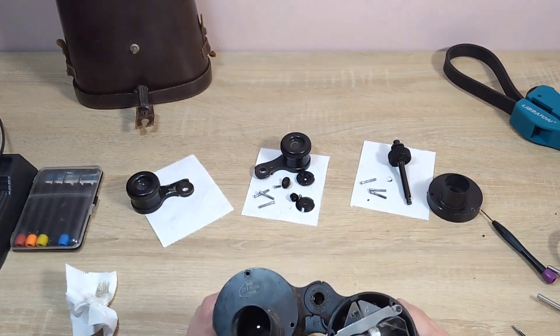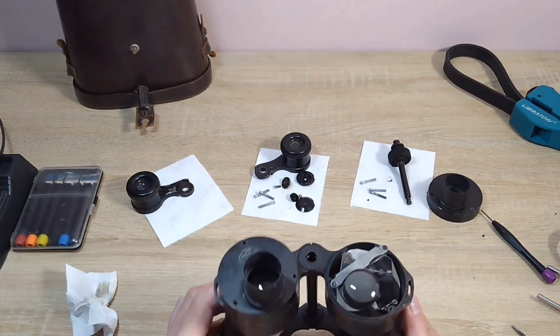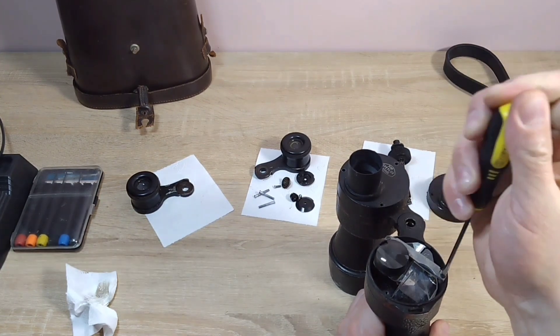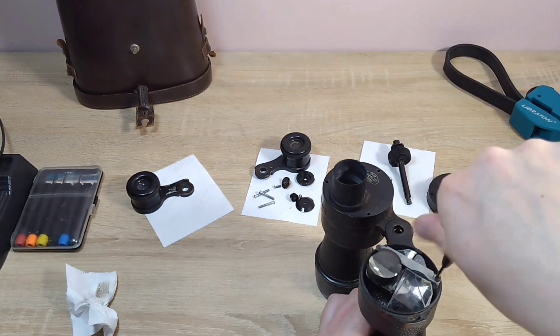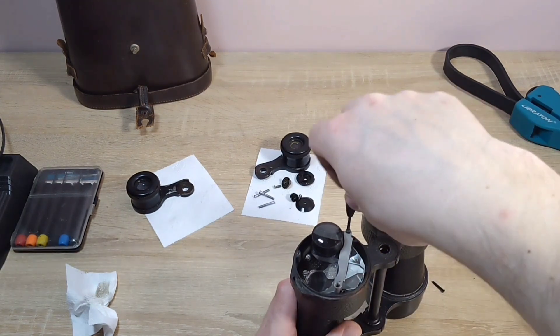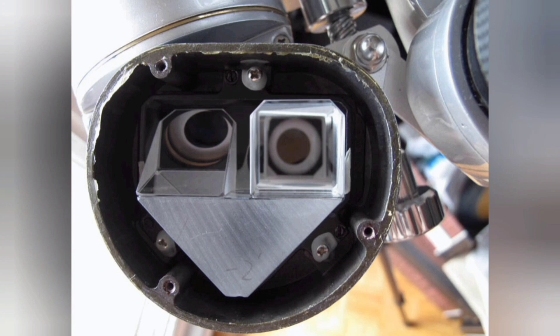These prisms, if I'm not mistaken - and I hope I processed the information correctly - are called either Poro prisms of the second type, or Poro-Abbe prisms. In some binoculars these prisms are glued together, which reduces losses during the glass-air-glass transition. In this binocular there is an air gap between them. That green binocular I had - it had three prisms in a standard Poro arrangement. One large prism turned the light beam 180 degrees, and two small Poro prisms glued on each turned the beam 90 degrees.